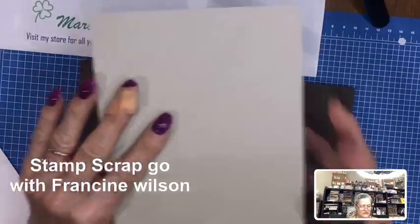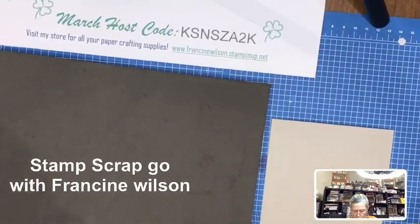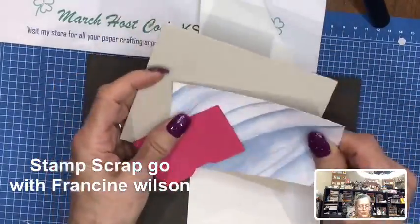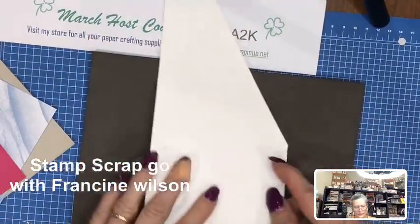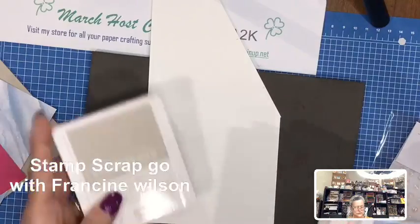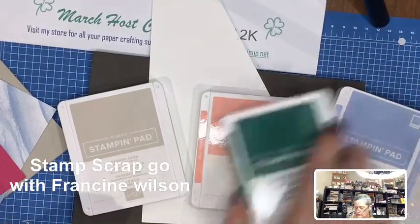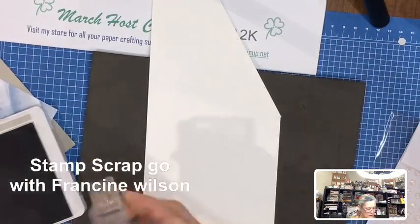I have a Sahara Sand card base. We're going to use some of this designer paper and Melon Mambo. I need to stamp on here, and I'm going to be using Sahara Sand, Flirty Flamingo, Seaside Spray, and Shaded Spruce. So let's get busy — we're going to stamp.